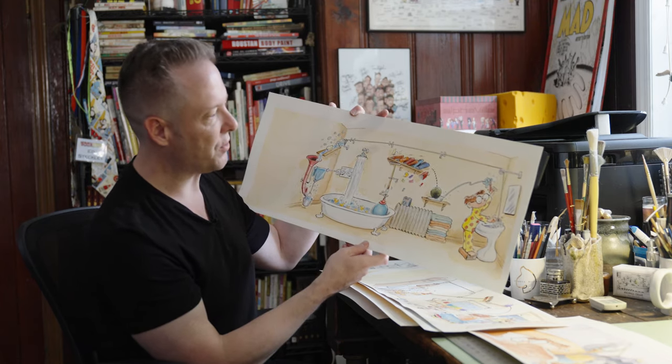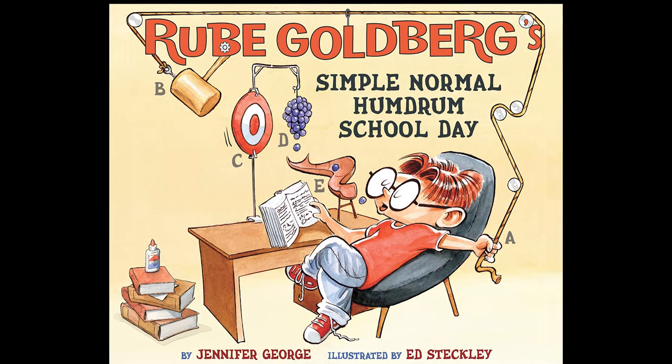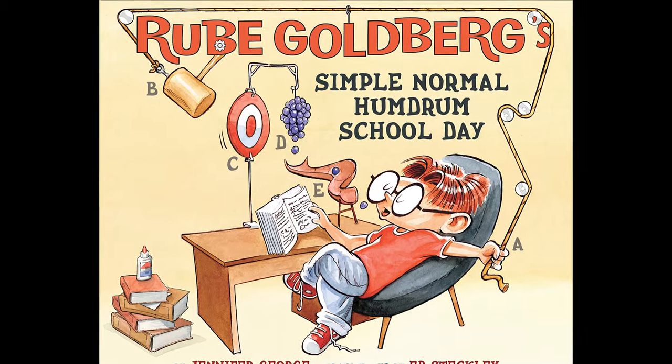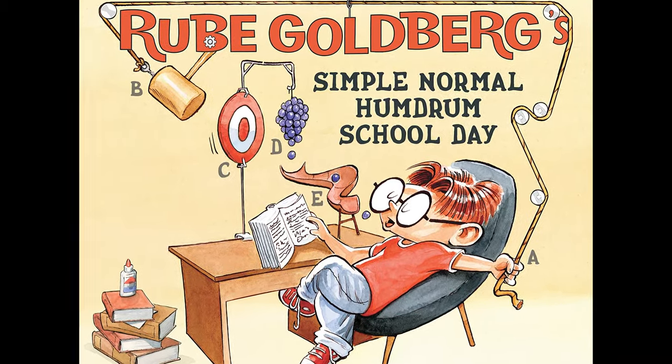Whenever I explain this one in front of a group of kids, they go bananas at this. It's silly. It's ridiculous. And I always end it with, isn't that the best way to brush your teeth? And collectively, they all as one go, no, but they love it. And I just love doing these.